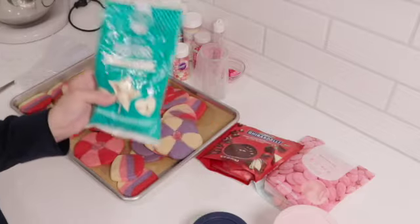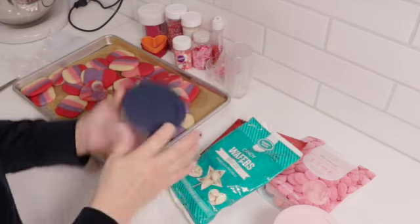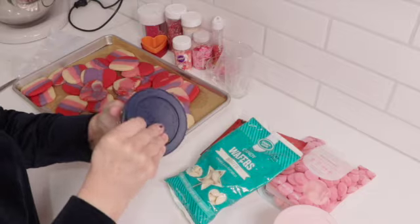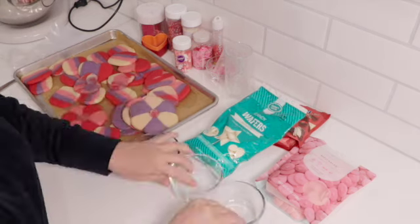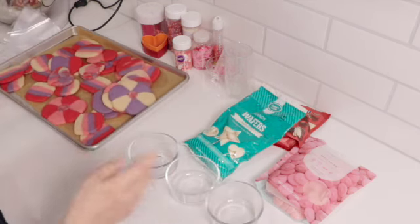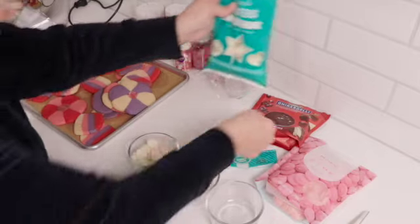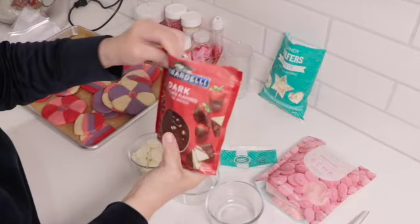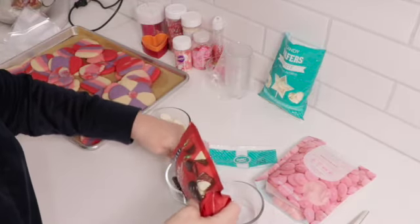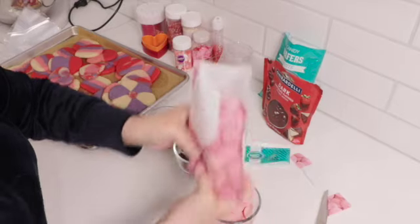Now I'm going to melt the meltables so we can drizzle and decorate them further and maybe add some sprinkles. I like to melt them in little Pyrex bowls so if I have extra, I can cover it and reuse it later. I'm going to pick two or three colors: a light color, some Ghirardelli dark chocolate — my favorite — and a real pretty pink.